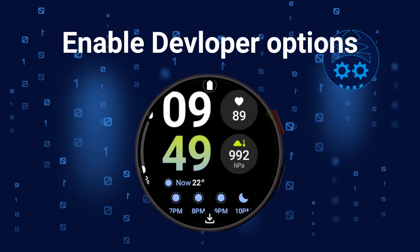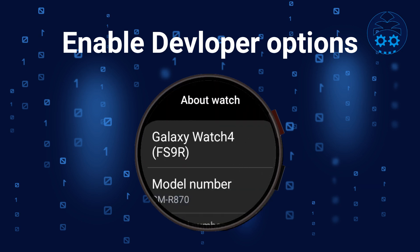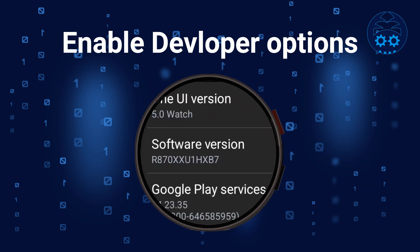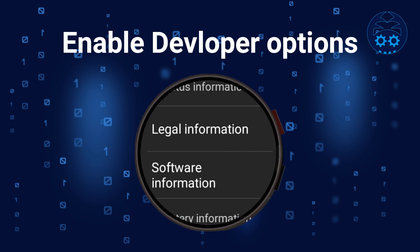Before connecting your watch to Bugjigger, you first need to enable developer options on your watch. To enable developer options, go to watch settings, then go to About Watch, then Software Information. Then tap multiple times on Software Version. After this, developer options should appear in watch settings.